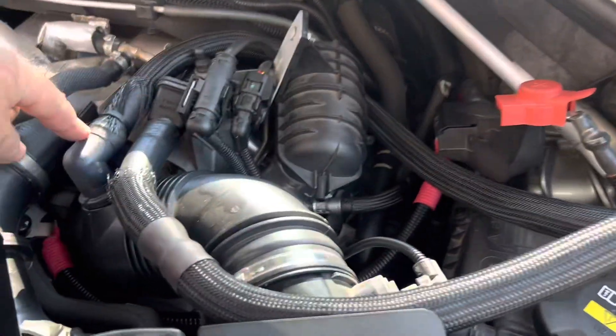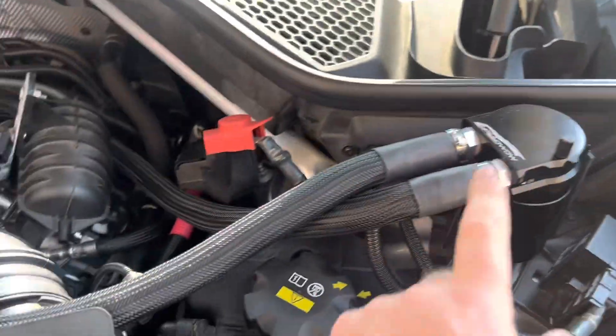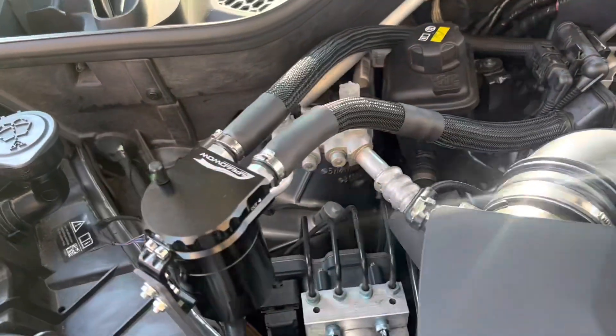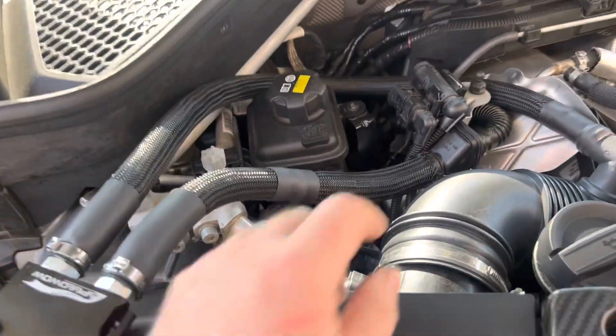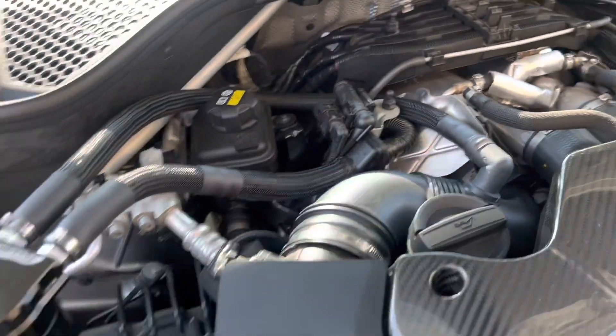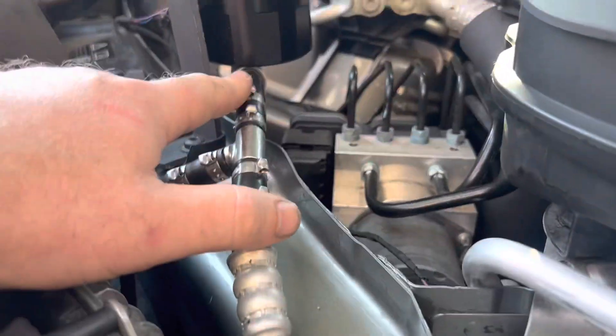Here's how I routed this side: the line goes behind the vacuum canister, all the way in and connects right there. On the other side, the line goes out and back, and the can is sitting right above the intercooler line.